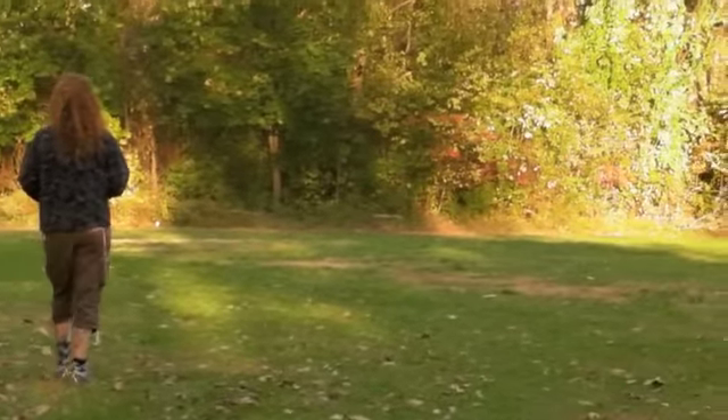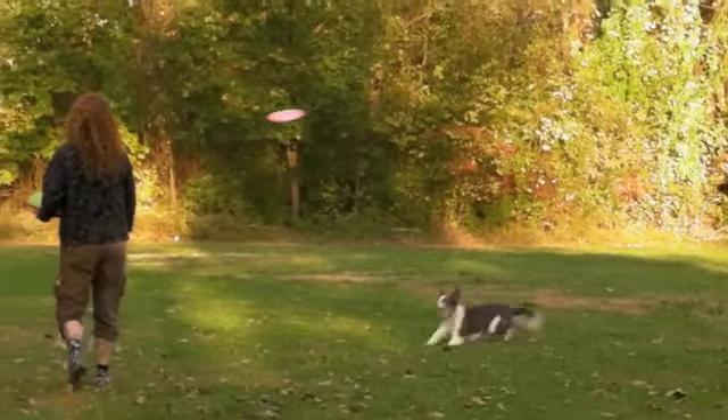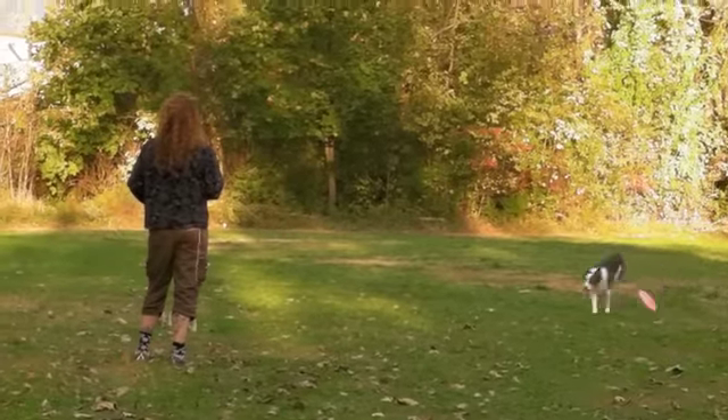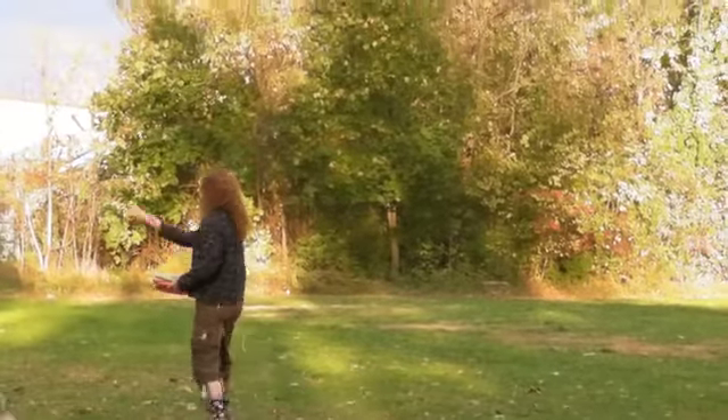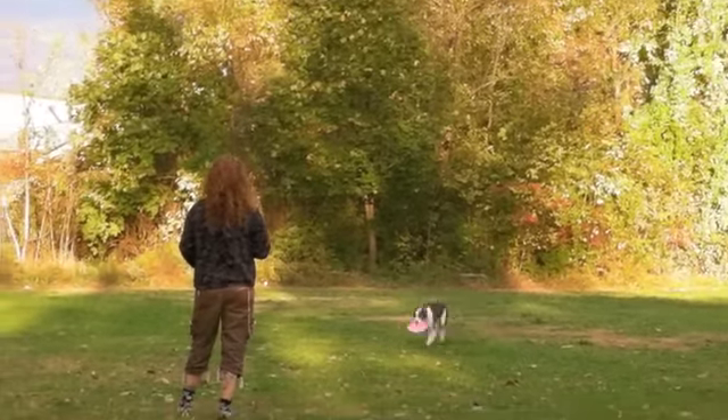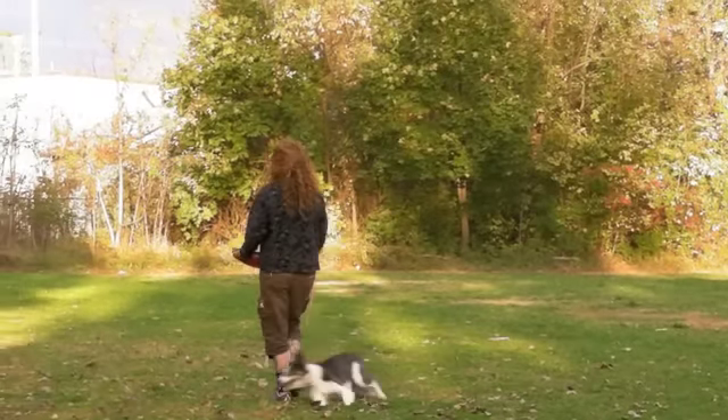April is going to start out with a long throw. As Kiva's coming in, she's going to call the drop and throw it back in the same direction that Kiva came from. That is oppositional feeding. We're going to use this skill in order to slow our dog down on their way back when they're retrieving or returning.